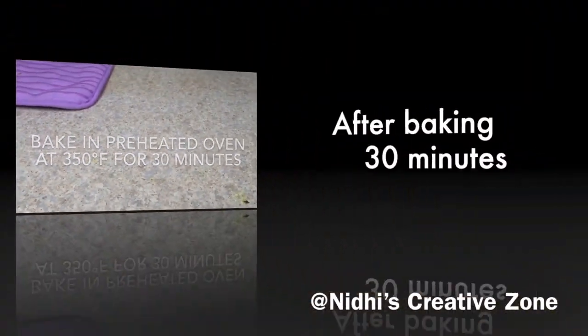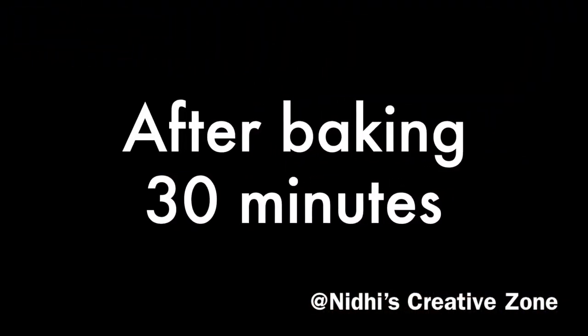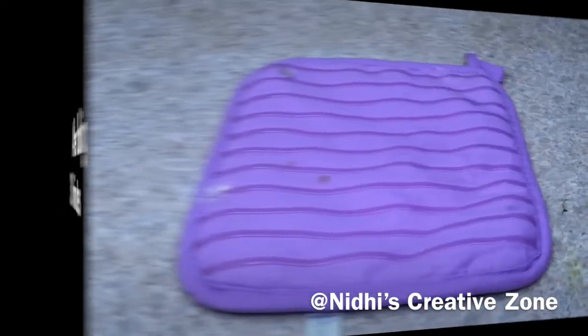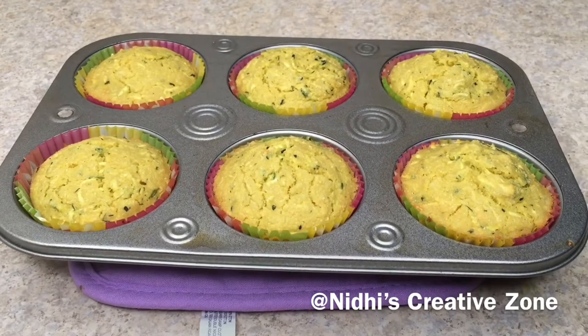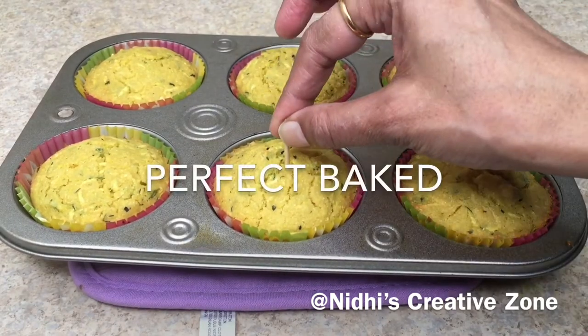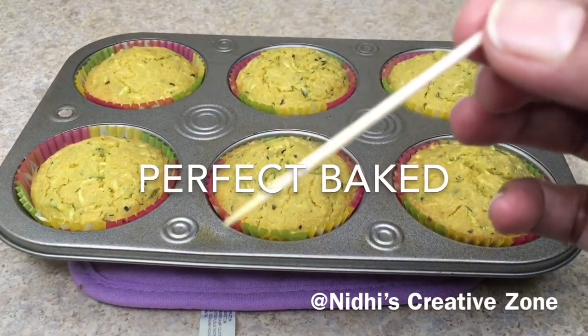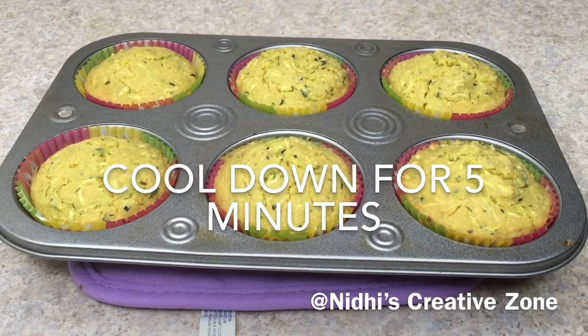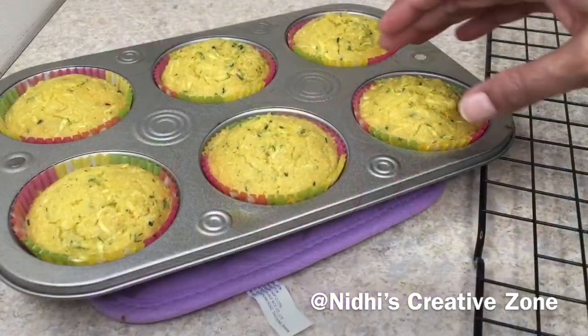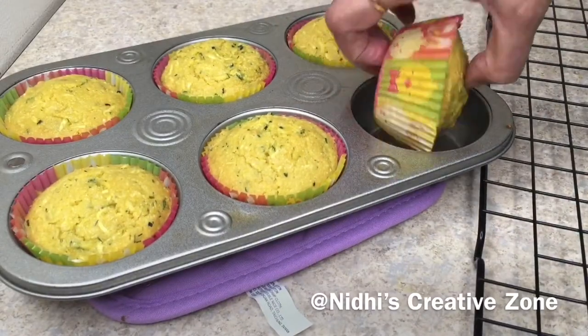This is now ready to go into the preheated oven at 350 degrees Fahrenheit for 30 minutes. After 30 minutes it's perfectly baked, as you can see by the color. Take a toothpick and check — if the toothpick comes out clean, these are perfectly done. Let them cool down for five minutes, then remove them onto a cooling rack.